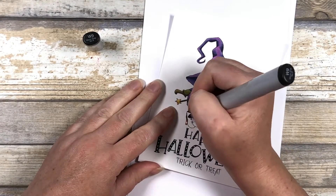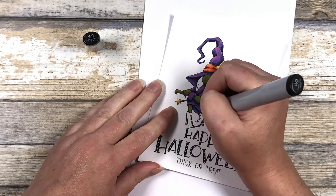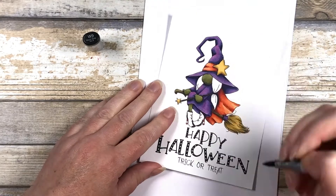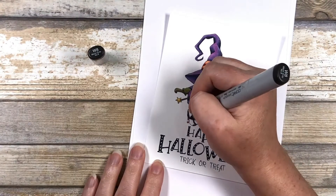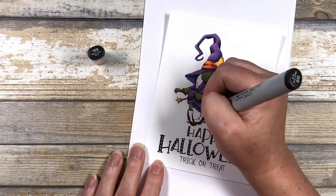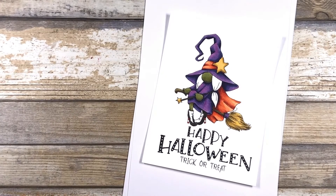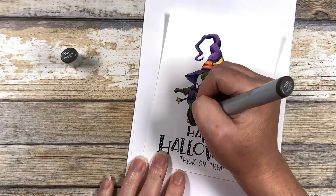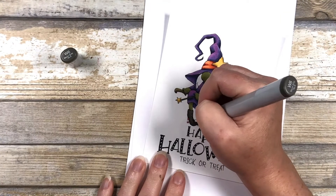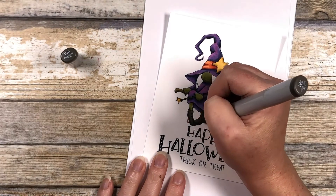Next we are going to go in with our blacks. My darkest black is the W9 — this is the warm gray family. From there, we'll go down to the W8 and blend that out. Our lightest black color is the W6. I left quite a bit of light area on the boots just so that you could still see the details of the black lines underneath my highlights.